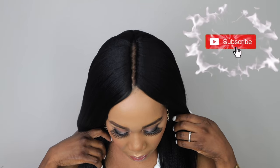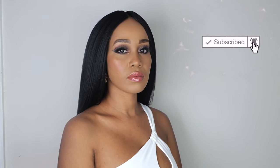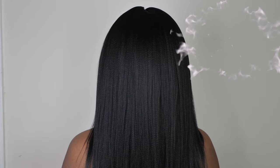Hey guys, welcome back to my channel. It's your girl Tupo. If you're new here, welcome, welcome, welcome. Please subscribe, like, comment, give me a thumbs up guys. Today I'm going to show you how to achieve this gorgeous silk press look using one pack of braiding hair. So if you guys want to see how I achieve this look, please continue watching.